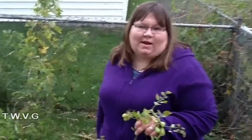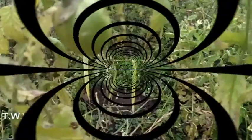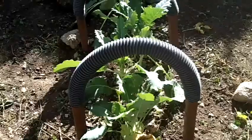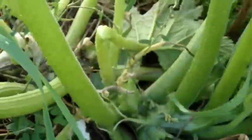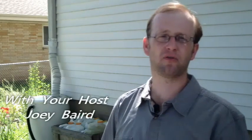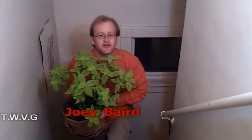Supporting your tomatoes — coming up on the Wisconsin Vegetable Gardener. Welcome to the Wisconsin Vegetable Gardener. I'm Joey Barrett. This show is dedicated to the average gardener, simple home living, and using what you already have. When it comes to growing tomatoes, you have to support them, and there are several options. Let's take a look at some of the options that we use in the garden every year.